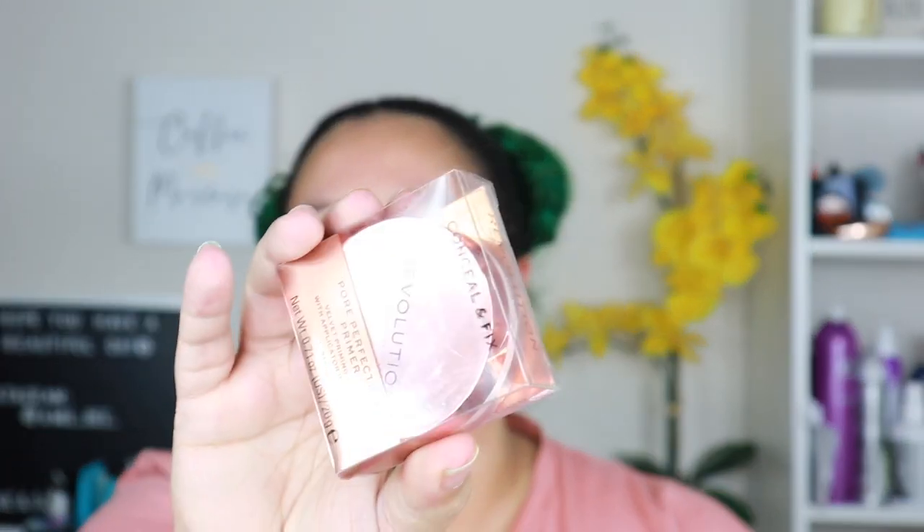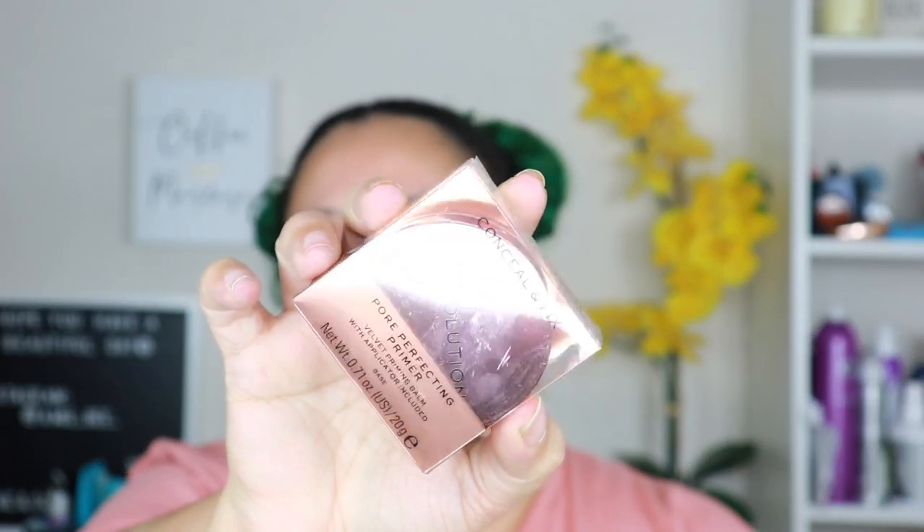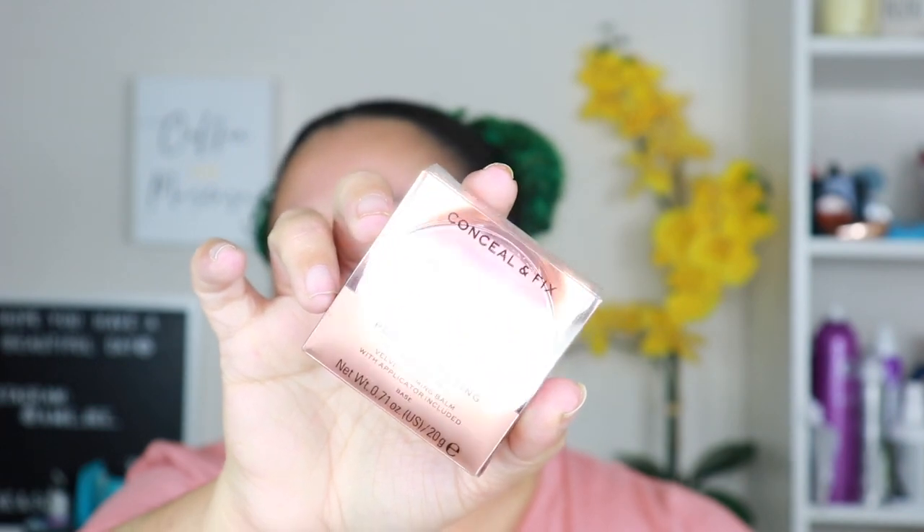The next thing I have is the Conceal and Fix Porefecting Primer, and I'm kind of excited. This was twelve dollars on the Ulta website. I'll probably have a video up next week doing a full face with these new products, but right now I'm just giving you a quick run-through — kind of a first impression.